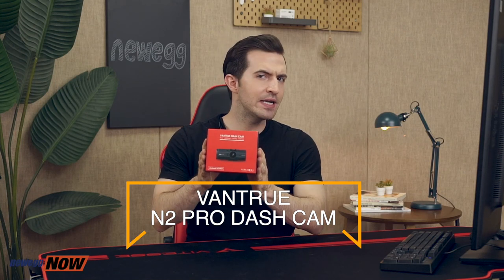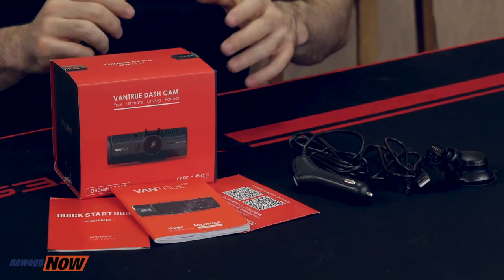Hey there, eggheads. Kenan here, one of your hosts for Newegg Now, bringing you the best products for the best prices. In this one, we are looking at the Vantrue N2 Pro dash cam. Why do we need a dash cam? Everyone here at Newegg wishes that no one gets into a car accident. But if it happens, having the footage will save so many headaches — it's a great insurance policy. If there's ever a hit and run or if someone changes their story with the insurance company, you can arm yourself with the truth. Inside the box, you're going to get a quick start guide, user manual, warranty card, a car charger with a mini built-in USB cable, a three-foot USB data cable, the suction cup mount for the windshield, and the Vantrue N2 Pro dash cam itself.